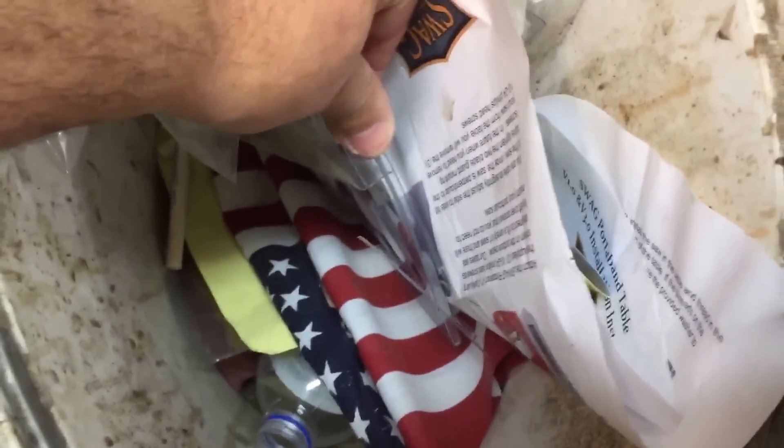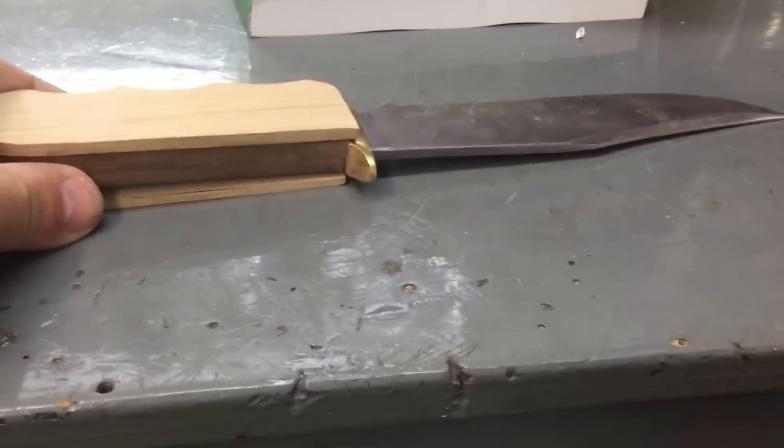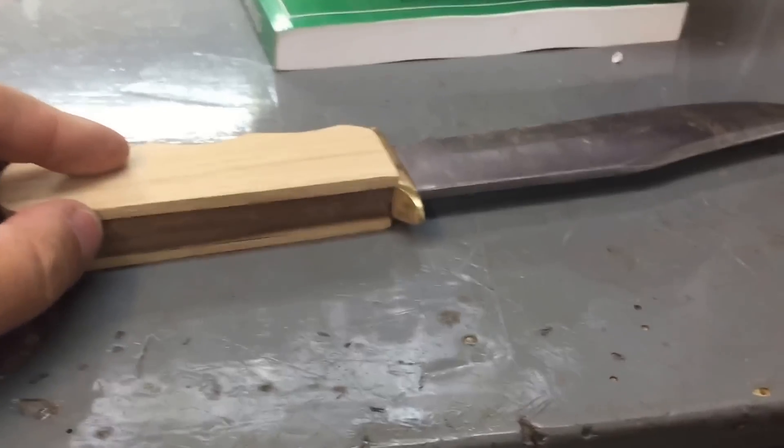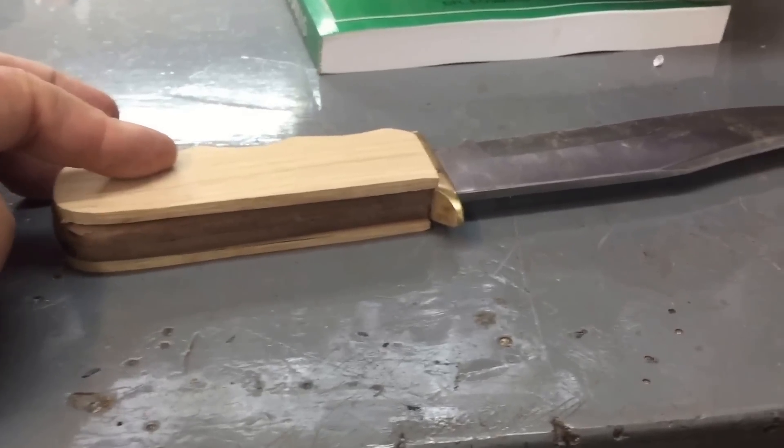I have some more epoxy inside. I had some epoxy that I threw away but I think I had enough in it to do one more. I'll go in — I have another container of epoxy in the house. I'll go get that, get this set up, and put it in the vise. Hold it overnight. Tomorrow I'll shape that handle.